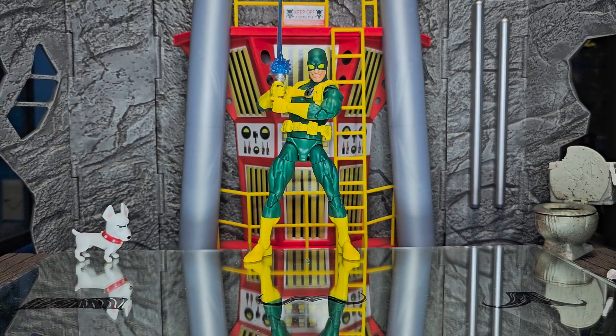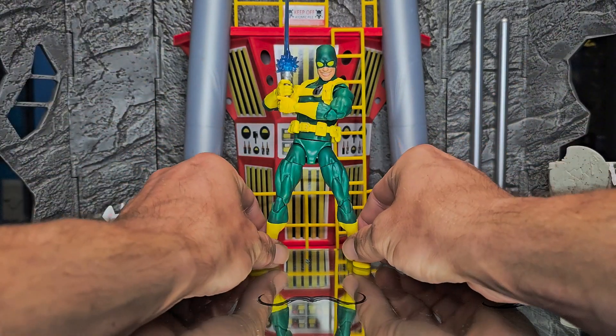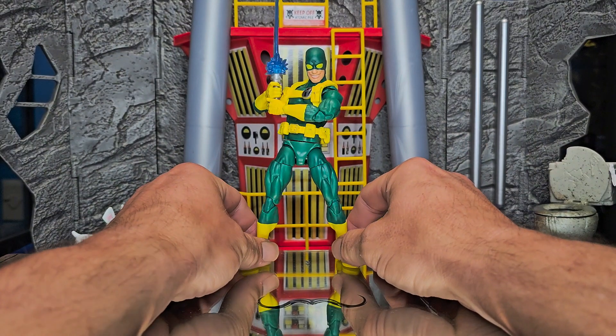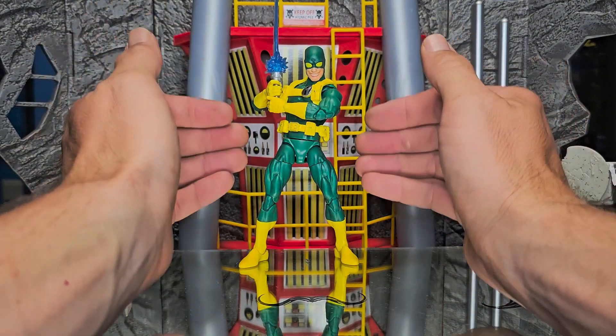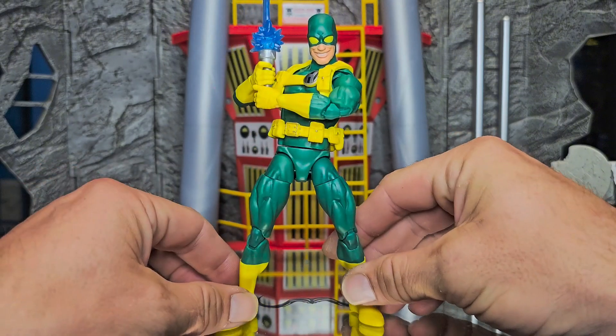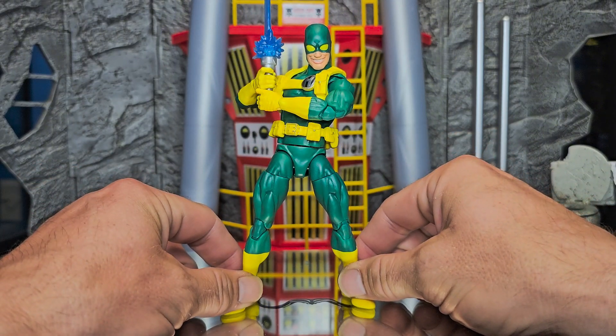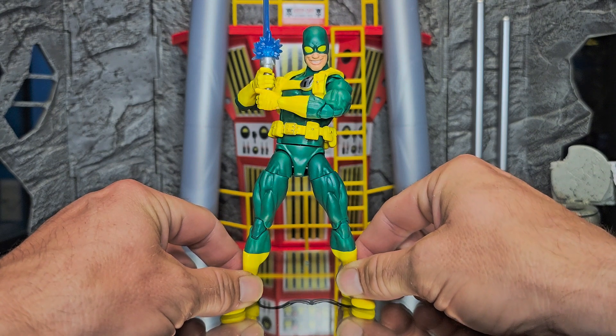This is Bob. I don't know Bob. I've never heard of Bob, but I like Bob. Bob is nice. Bob is fun. I know Bob is a Hydra soldier. I know Bob has a really awesome smirky grin, and he looks like Dragonfly.